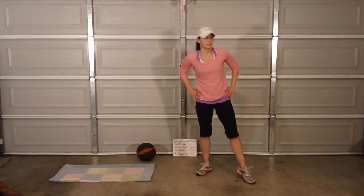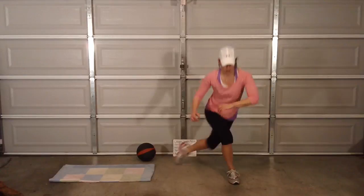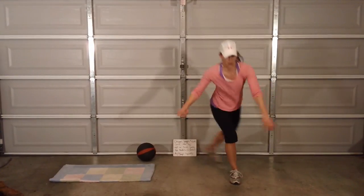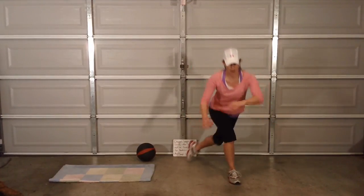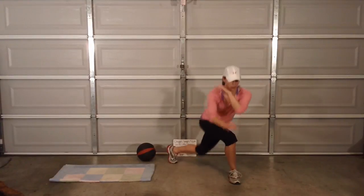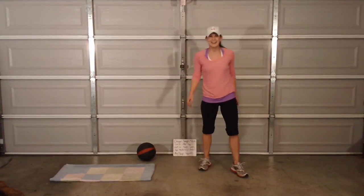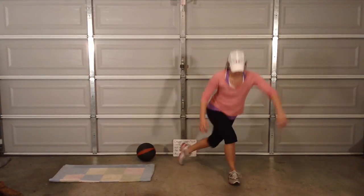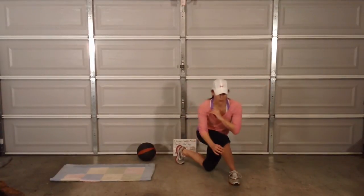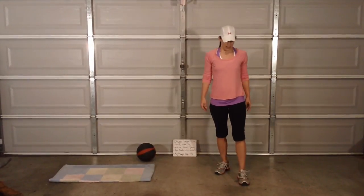Starting again with the buttocks killers — here we go. Screaming glutes. Last time through, Sarah. Come on, you got this. Other side — yes, my glutes are going to be sore tomorrow. Most definitely.